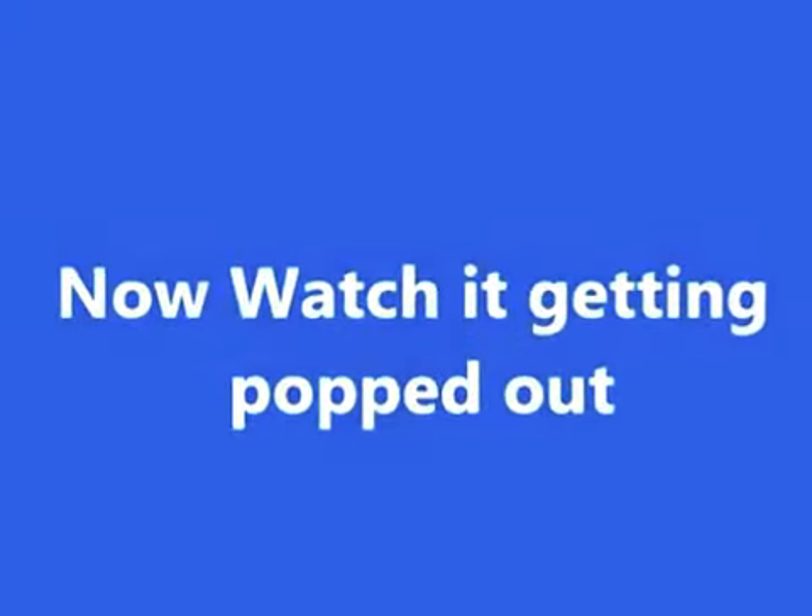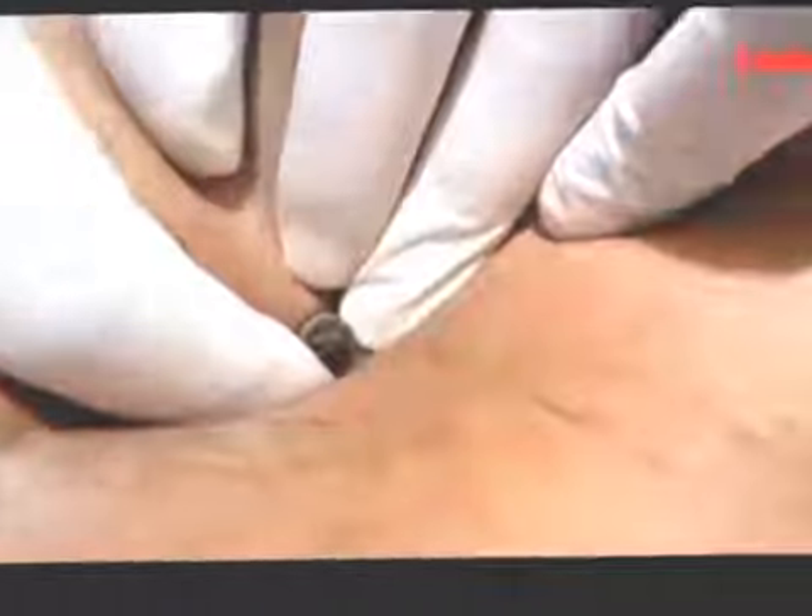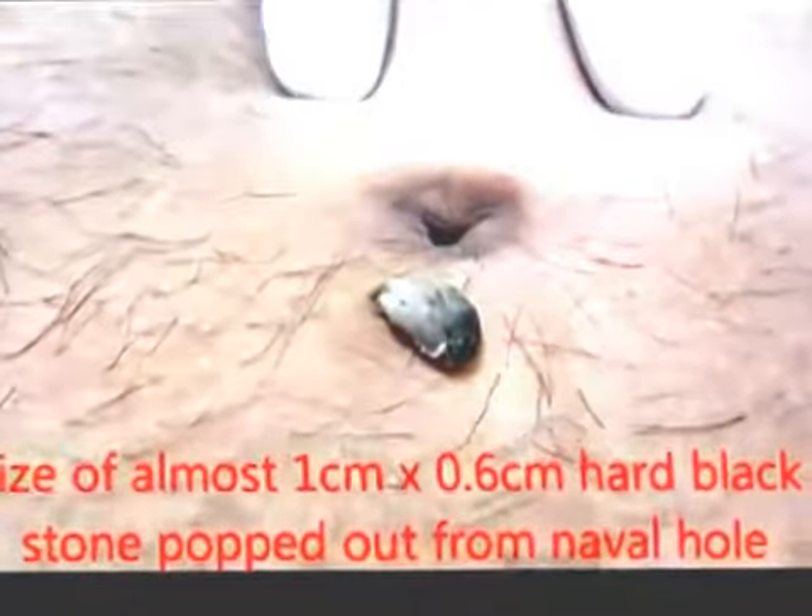Now watch the video how it is popped out. This is the patient lying down, pressing the umbilicus from the side. Just pressing — you can see it is coming out. Now it is coming out completely. It is almost the size of 1 by 0.6 cm, a hard black mass.